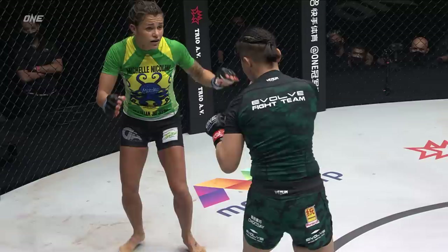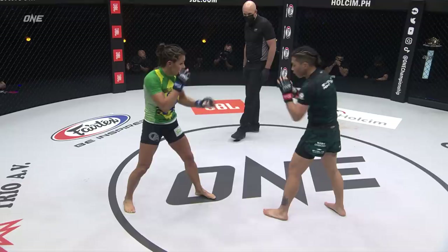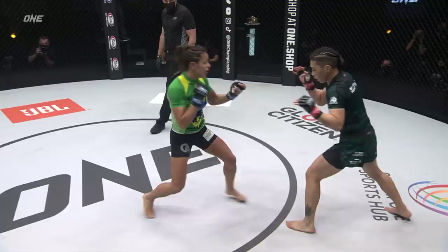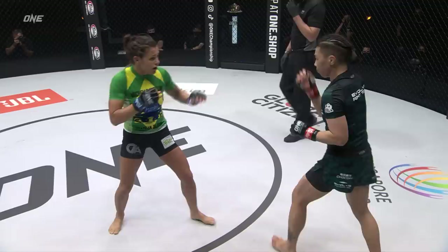Zhang Jin Nan can find the right — beautiful jab through the defense of Nicolini. Overhand right for Zhang Jin Nan. A little frustrated here, Dragon. You can see the speed advantage that Zhang Jin Nan has. She came in with that jab, snapped the head back. It's demoralizing when your opponent is just kind of lighting you up and there's nothing you can do. I like this strategy of the forward pressure coming from Michelle Nicolini, but she's got to keep going forward. She can't allow Zhang Jin Nan to control that pace and that pressure.